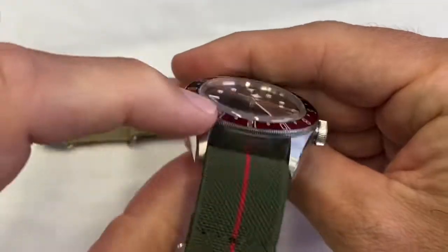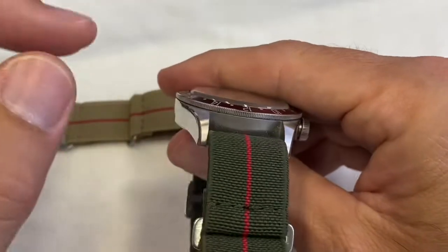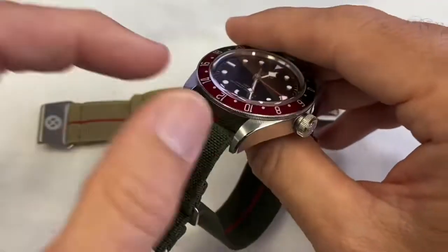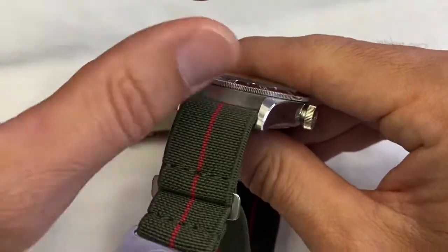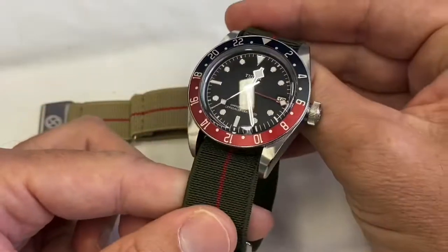The other thing I like very much is that on a tall watch like the Tudor Black Bay GMT, you have quite a big gap here. Any watch worn on a strap will have that gap showing your wrist, but these parachute straps hide both the case itself and the gap there. I really like the way it looks.